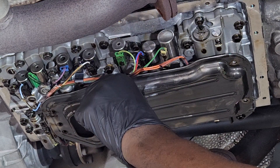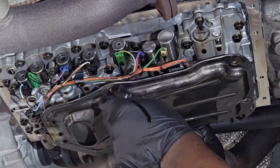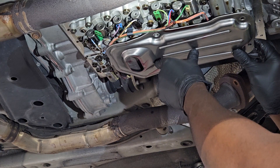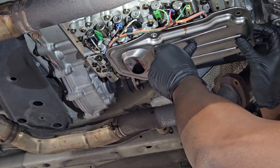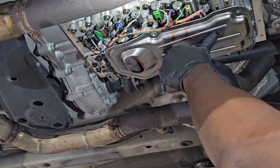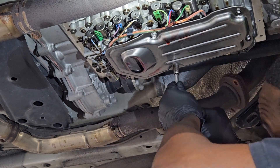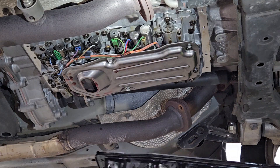I'm going to take down the transmission filter — four bolts holding it on. The two back ones are longer than the front, so be mindful they're not the same size. Just take it down slowly so you won't damage that seal. I was able to clean it up with transmission fluid — not with brake clean or anything — because it's very important that you don't get any debris inside the solenoid or anywhere near the valve body.